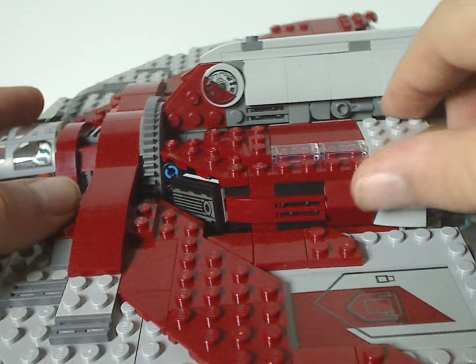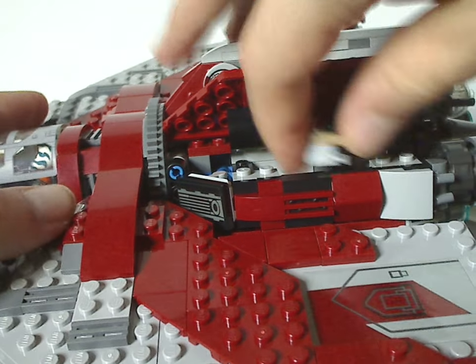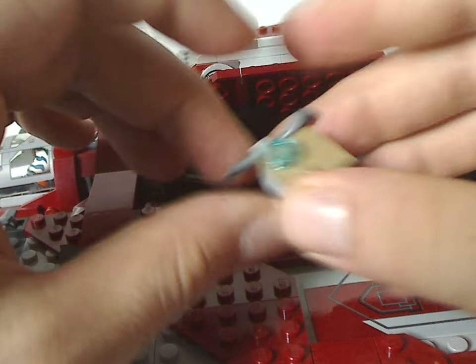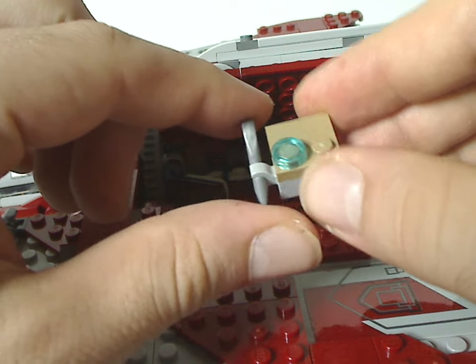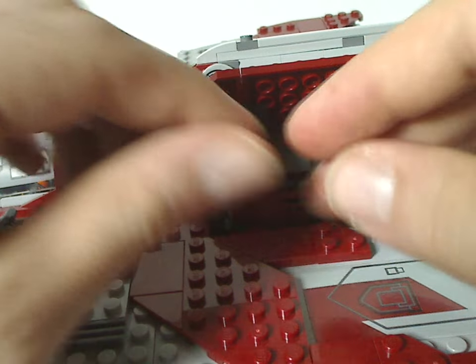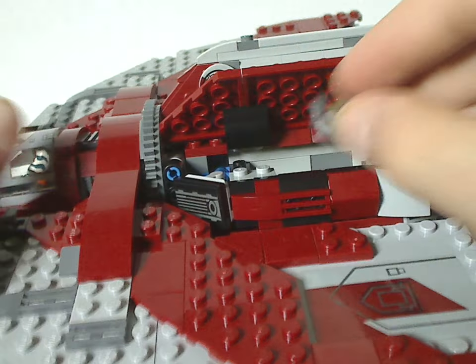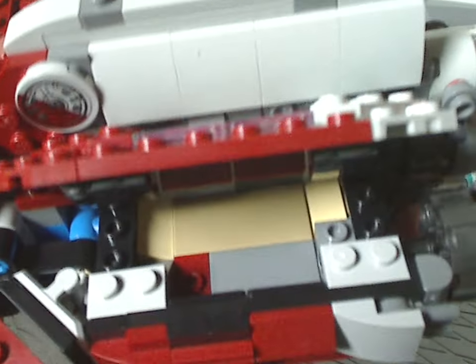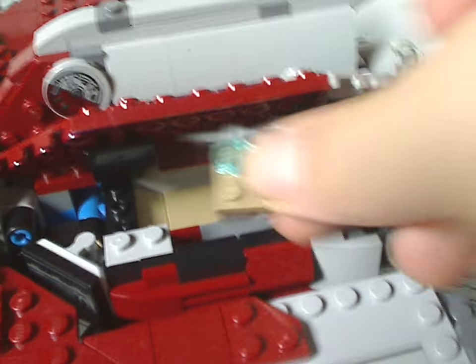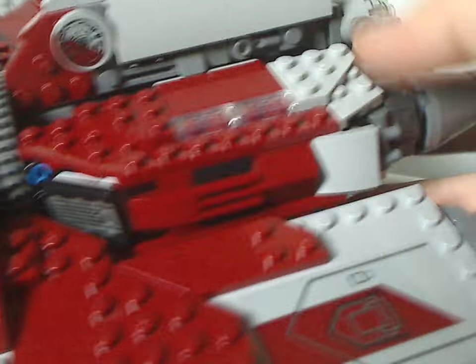The top part opens right up, and there's a little section that you can pull right out — it's a little extra feature for Hu Yang, with a tile piece and a wrench piece in silver. That whole section is tiled up, along with one little jumper part where you can attach it.